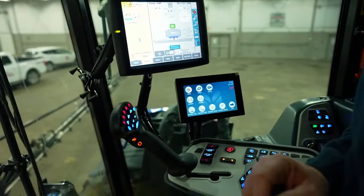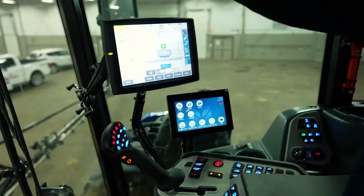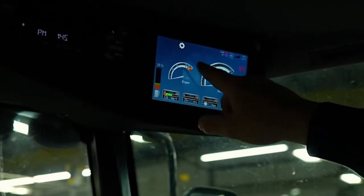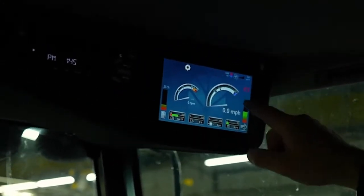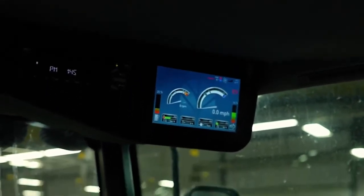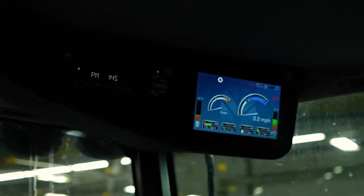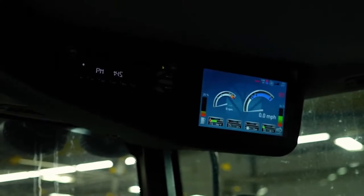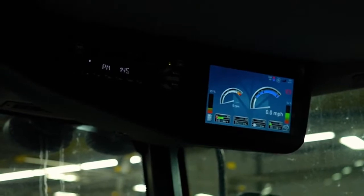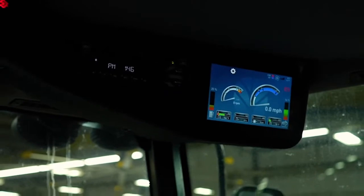One thing I'd like to show you while we're in the cab is the top right screen — our third screen. This actually shows us the RPM of the engine and the ground speed at which we're traveling. Looking at this right now, we were in range four and now we're in range one. I know that because range one is white. Remember how I showed you in the monitor that we can change the speeds per each range? That eight is now a seven, and now it's a six.